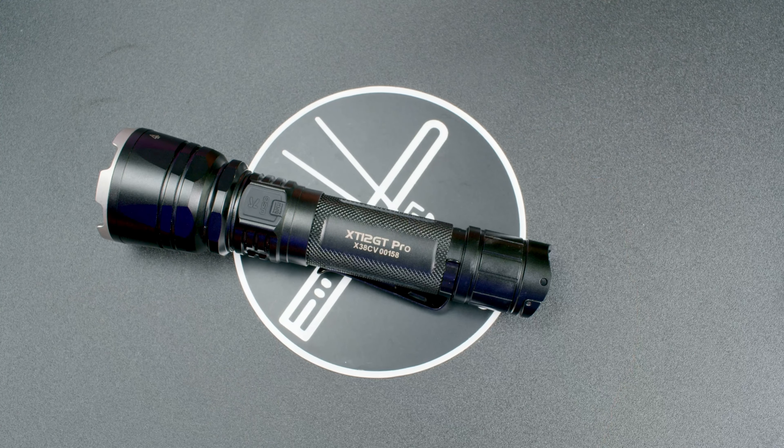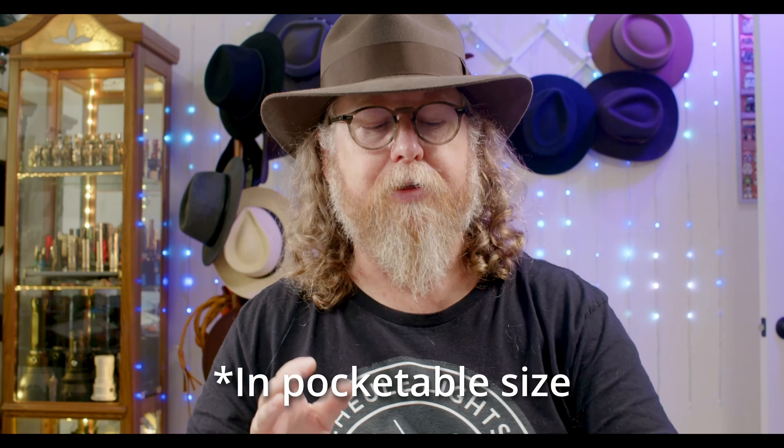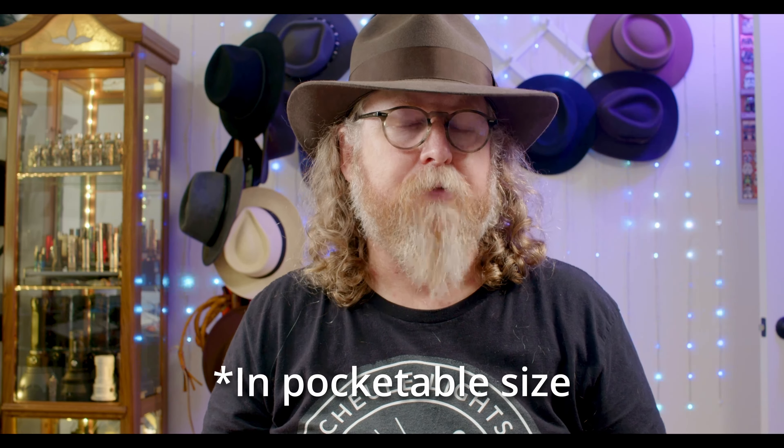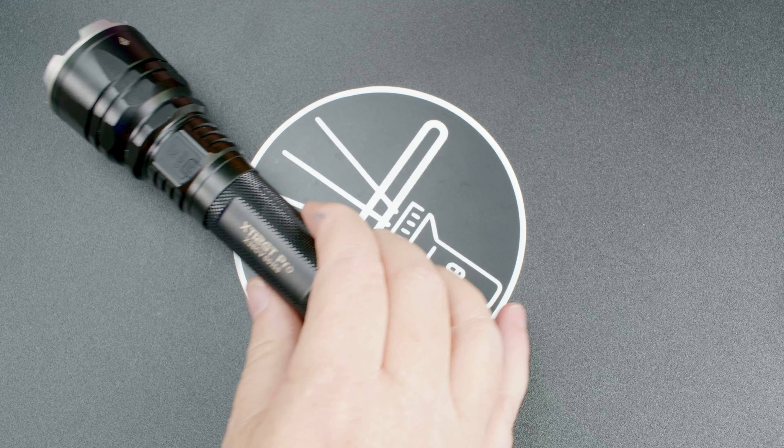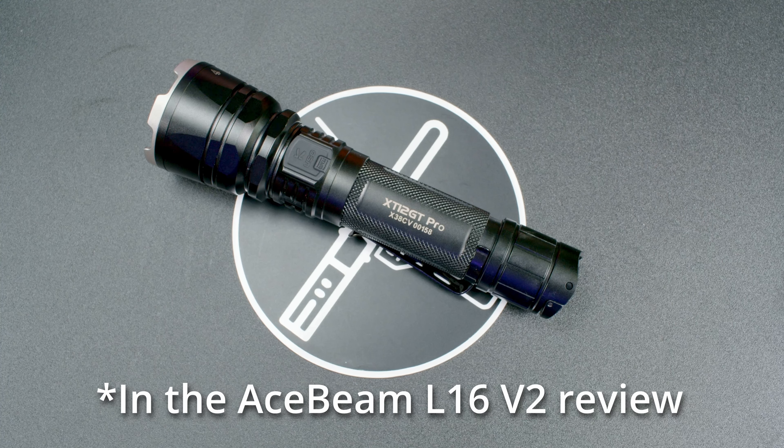My conclusion: the Klarus XT12 GT Pro is the farthest-throwing SFT-40 light I currently have. If I want slightly less throw but better color and a more defined, wider beam, I'll go with the Ace Beam L16 V2. But if I'm going for maximum throw and want to illuminate something at the greatest distance, the Klarus puts the Ace Beam to shame, as we saw in the beam shots. Thanks for watching — please consider subscribing, commenting, and liking the video. See you in the next review.